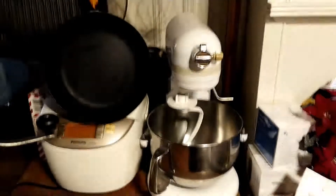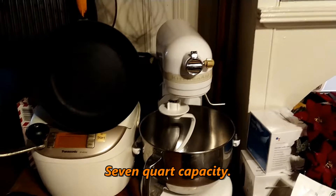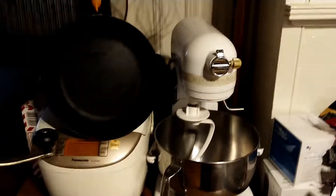So here's my little one. You can get an idea of how much of a mess I can make here. And just to give you an idea, here's the dough hook from the big one.